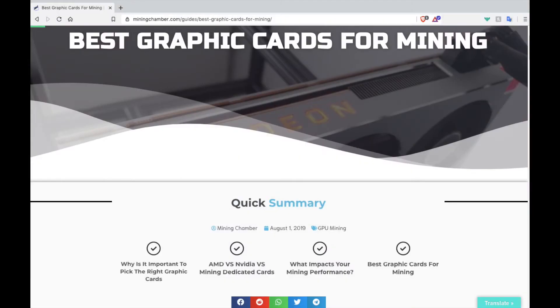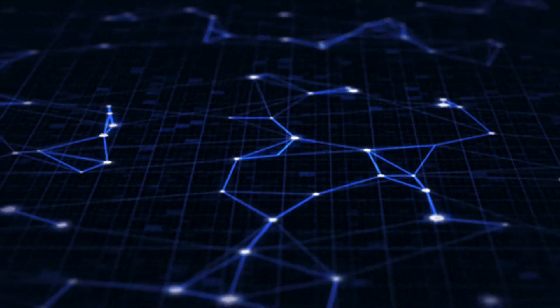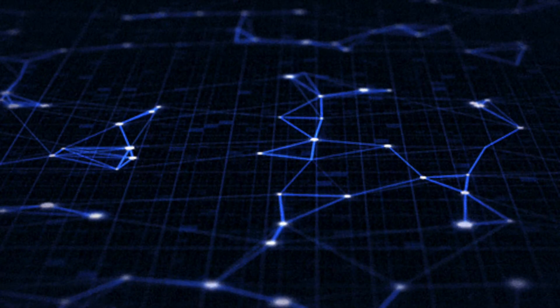In the best graphic cards for mining, we go over three important points. Should you get them used or new? We recommend trying to scout out for good deals locally or on eBay, and make sure that the warranty is still valid and transferable under your name. If the price is too good to be true, you know the rest.